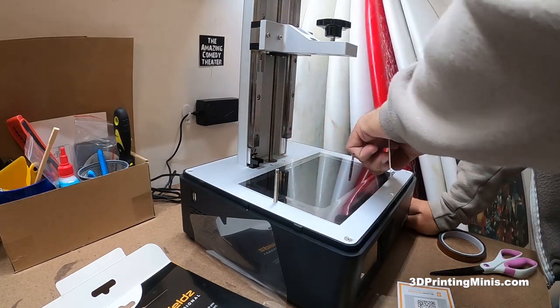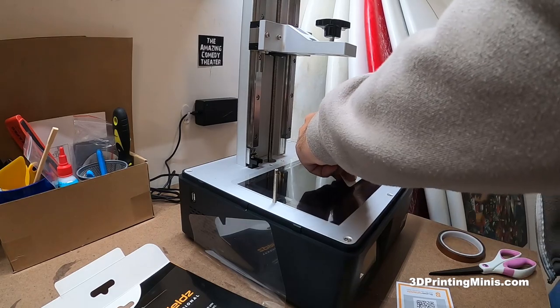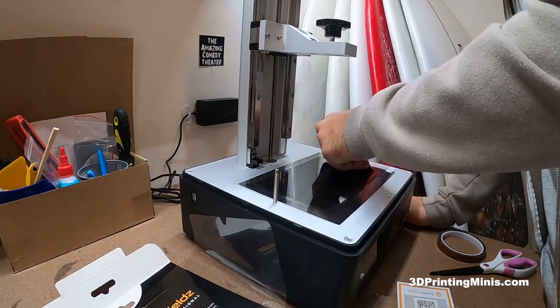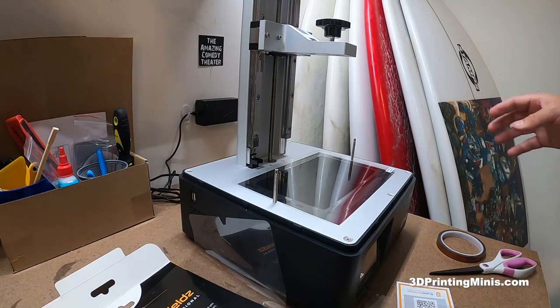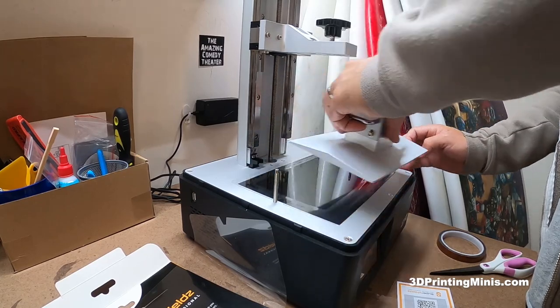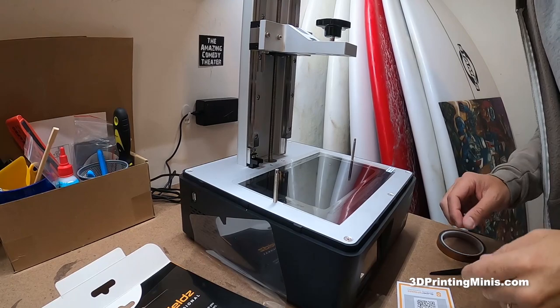This is sticking up a bit and I don't like this at all. It's a brand new printer, so I don't want to take this tape off because that would be counterproductive. Here's the build plate — it goes all the way to here, so we do have to get those air bubbles out around the edges. There's some bubbling around the rim that I don't want.